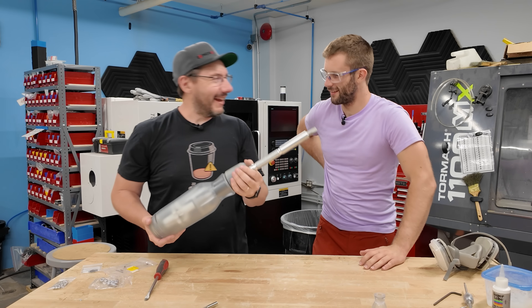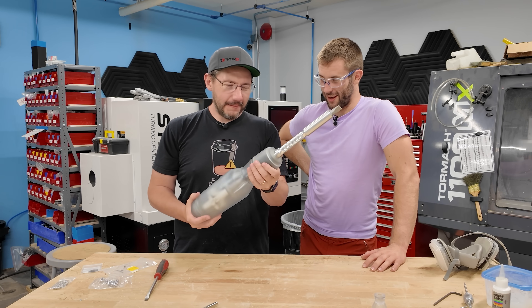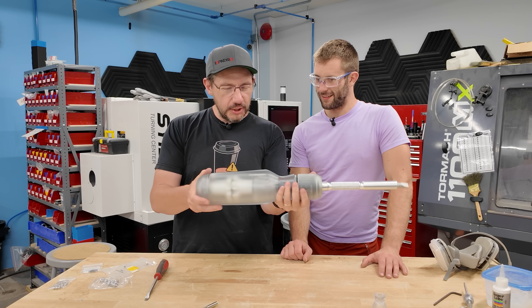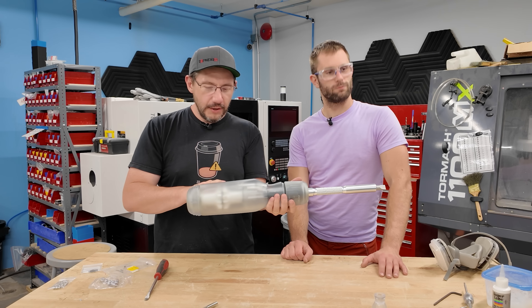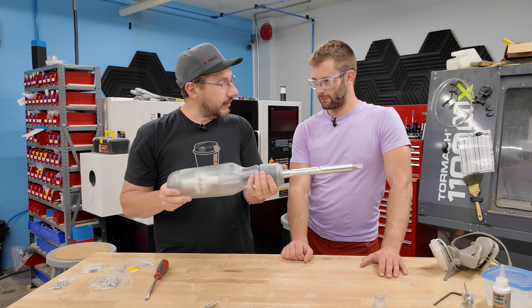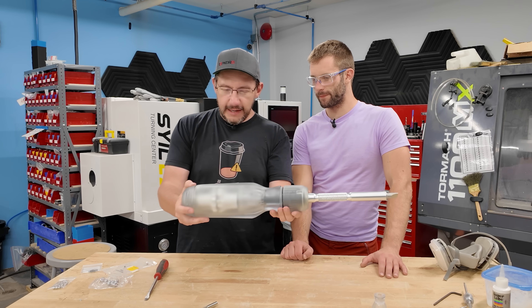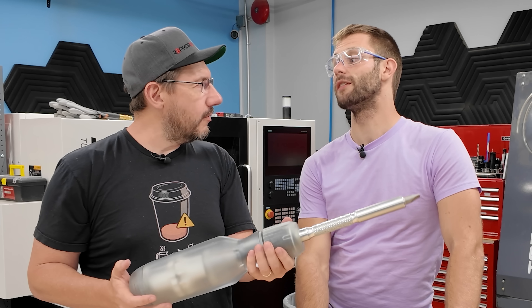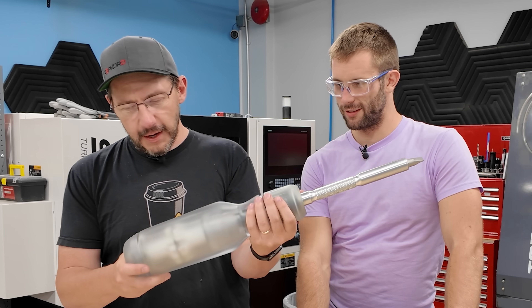Holy crap, we did it! It's together in one piece. A little bit of tuning and TLC — the wonders of making one-of-ones of anything. This is legit. And with more coats you could probably see through it a little bit better, but even as it stands right now, especially if you put a light behind it, you get a really cool effect.